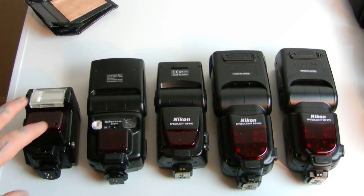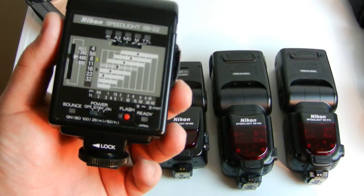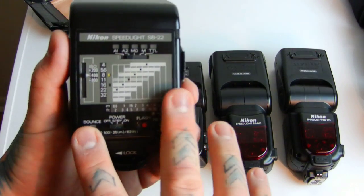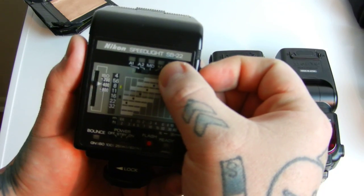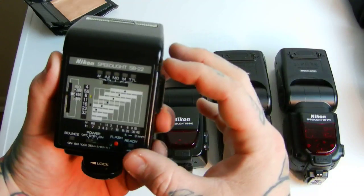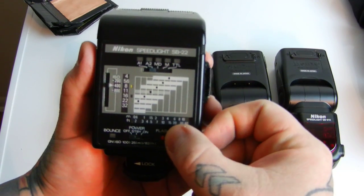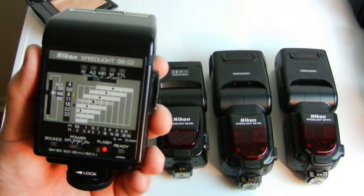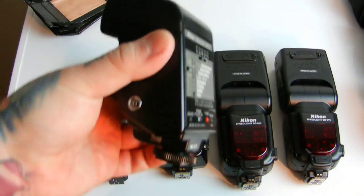People see these older flashes and think they're old junk — but this flash is still listed in every current modern Nikon DSLR manual. It'll take you half an hour to become a master of it. Stick it on M for full output power if your subject is 40 feet away. You know your shutter speed — set your camera to manual, turn the flash on, and adjust your f-stop based on subject distance. It's that simple; you don't even need to read the instruction manual.